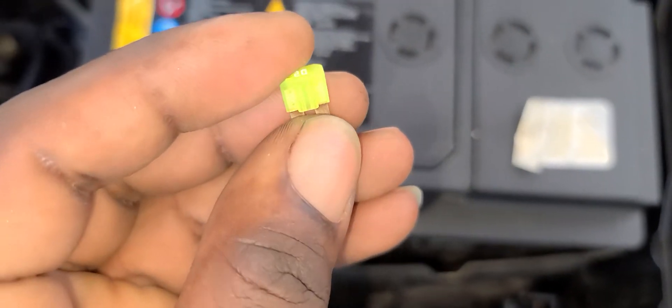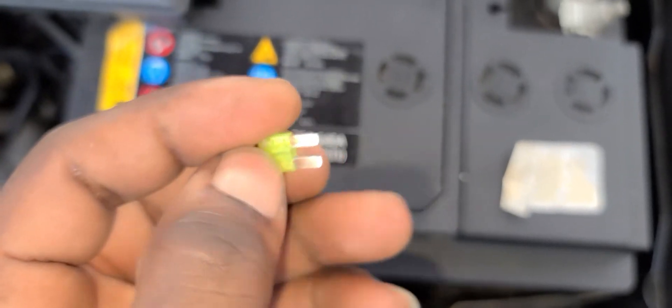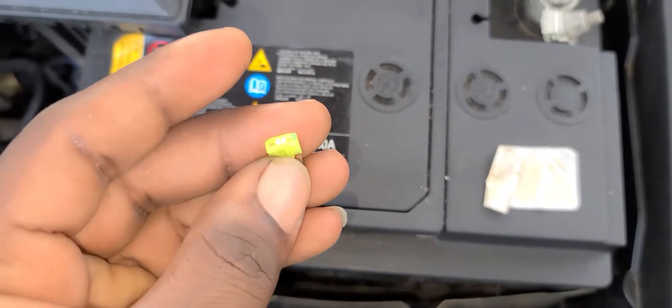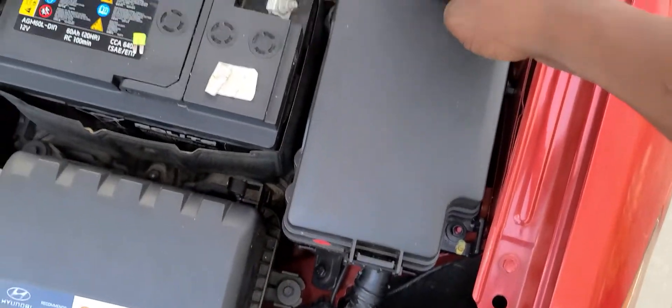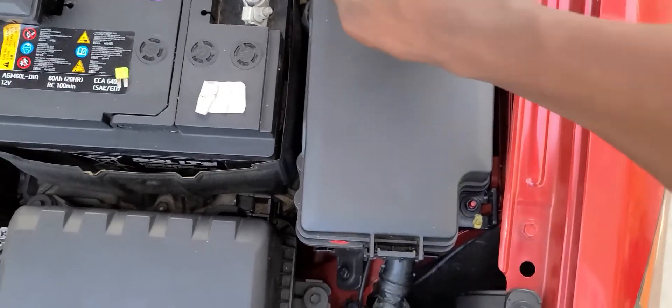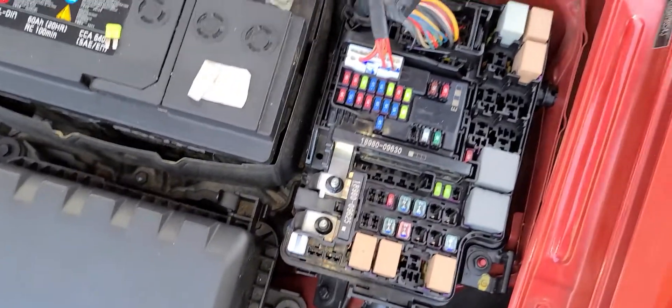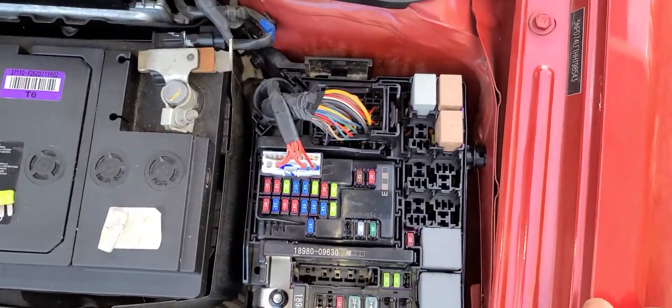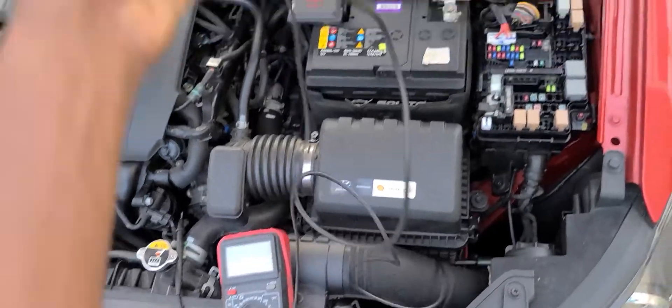This fuse is no good — it's cut and burned. I'm going to use it just to show you how to check your fuse so you'll know if you have a damaged fuse. Over here is the fuse box, so I'm going to open it. These are the fuses.